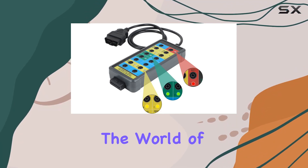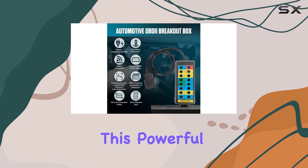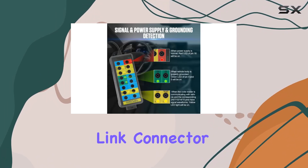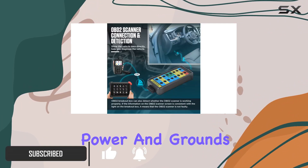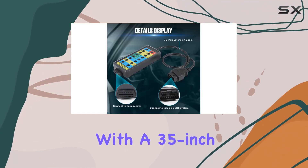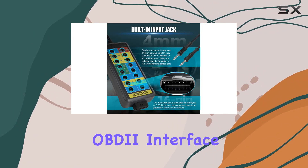Today, we're diving into the world of automotive diagnostics with the OBD2 breakout box. This powerful tool provides easy access to your car's OBD2 diagnostic link connector, making it a must-have for anyone looking to monitor signals of protocol, power, and grounds conveniently and safely. The breakout box comes equipped with a 35-inch extension cable, allowing you to connect it seamlessly to your vehicle's OBD2 interface.